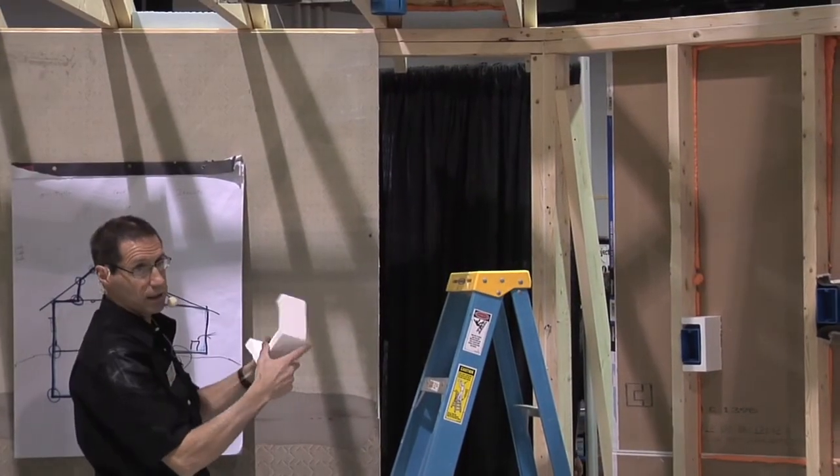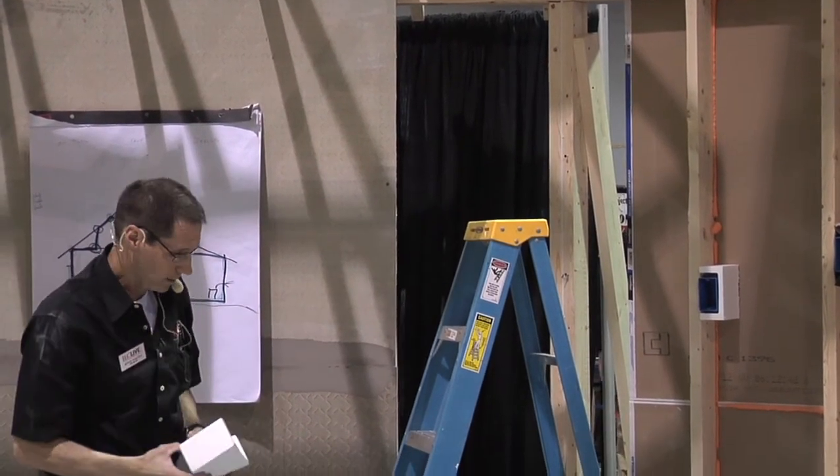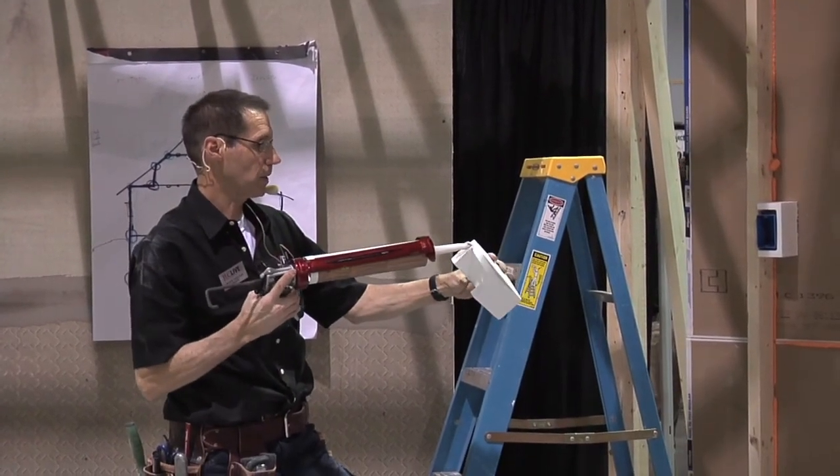Every time you have a hole in the ceiling you need to isolate the box just as we did in the wall. There's a foam box that goes right around it and gets glued on.